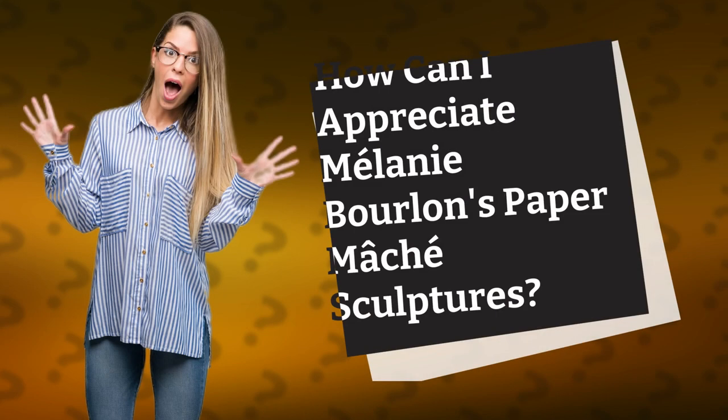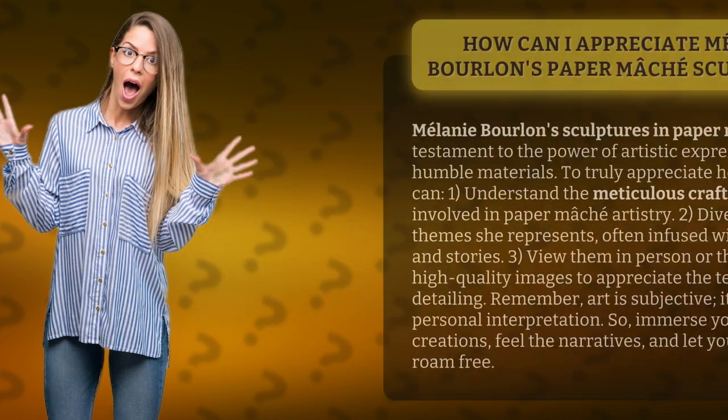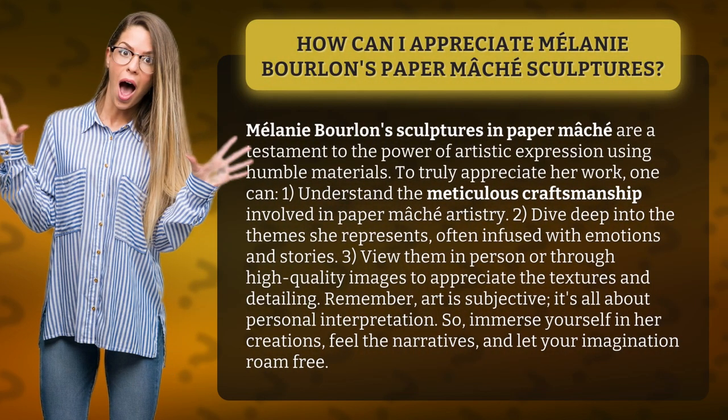Melani Borland's sculptures in paper mache are a testament to the power of artistic expression using humble materials. To truly appreciate her work, one can understand the meticulous craftsmanship involved in paper mache artistry.